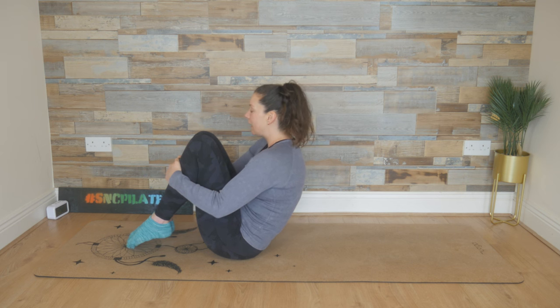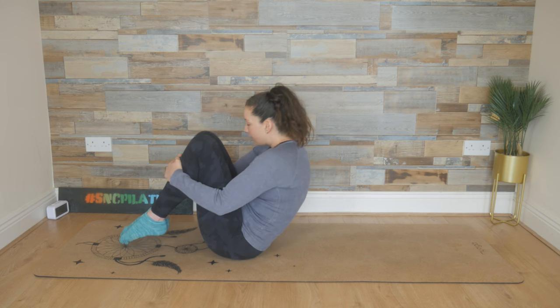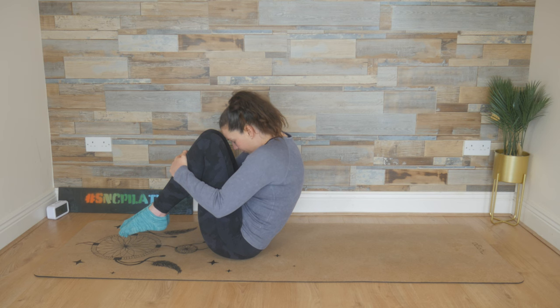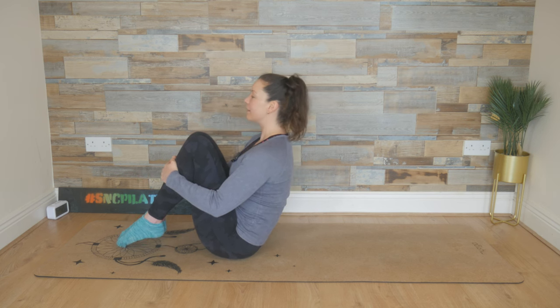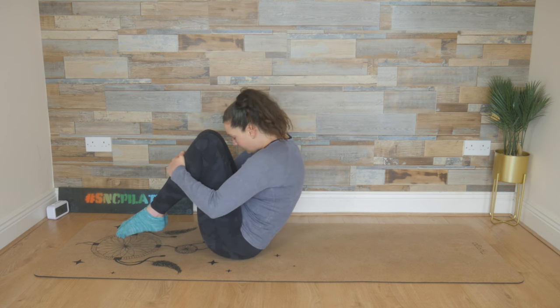Before we roll, we're going to inhale, lengthen through the chest, lifting up, and then exhale, round down. Even maybe tap your forehead against your knees. Breathing in, finding length, lifting the chest up, feeling that tension in the chest and the shoulders, and then exhaling, rounding down.